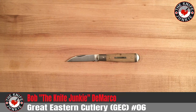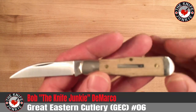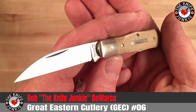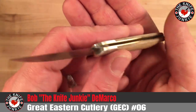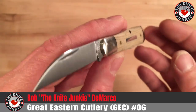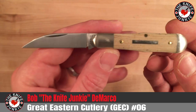This is the Great Eastern Cutlery No. 6 Pemberton, and boy, I was very excited to see when this came out. I've been looking for a super-duper small, watch-pocket-sized knife to come out from GEC for a while, and I missed the last couple. I think the 25 came out two years ago — it was very small and I missed those. So when I saw this come on the scene, the single blade with a wharncliffe, which is always my favorite, I jumped on it.